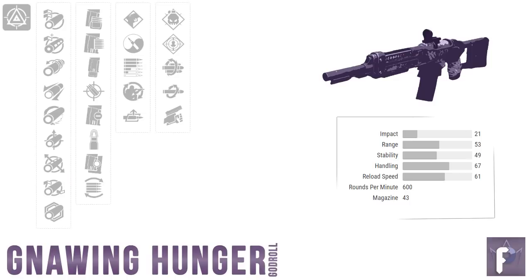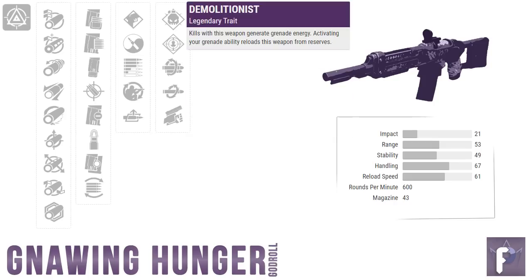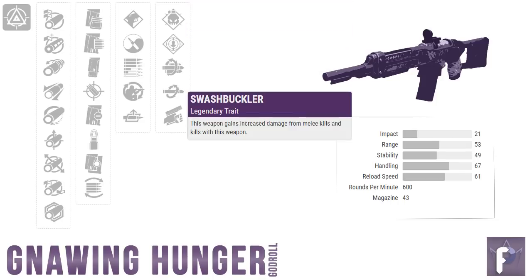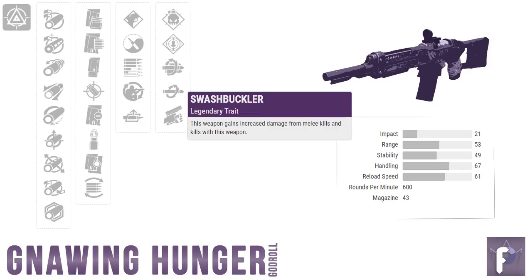For your PvE god roll, I recommend Demolitionist, Rampage, or Swashbuckler. Demolitionist is great because we currently have access to Oppressive Darkness on the seasonal mod — one of the best debuff mechanics in PvE — and Demo gives you a faster grenade charge time on kills, meaning more Oppressive Darkness to throw around. Rampage steadily racks up with each kill to a max level of 3, while Swashbuckler can instantly hit its max level of 5 by meleeing one enemy. I personally prefer Swashbuckler because it's quicker to reach your maximum.